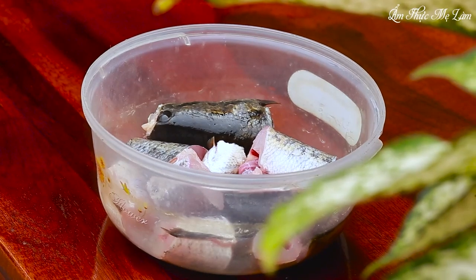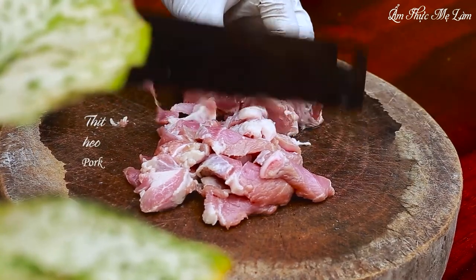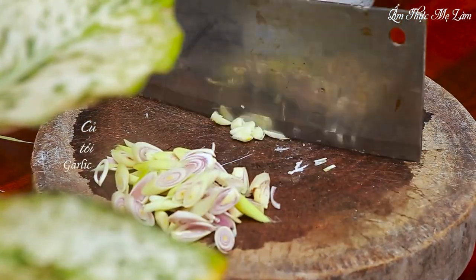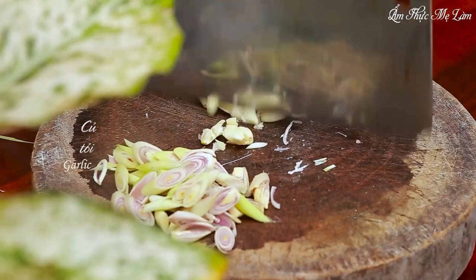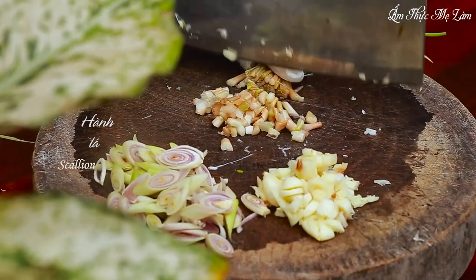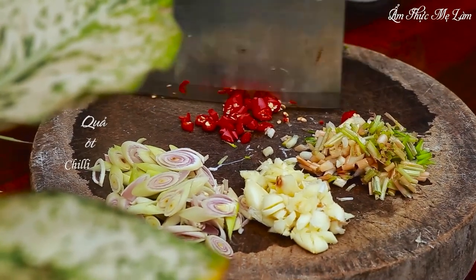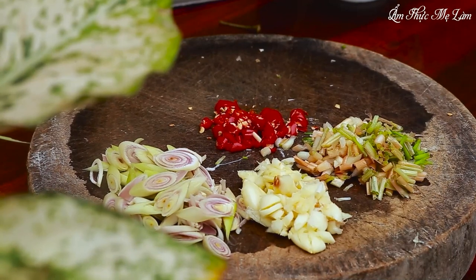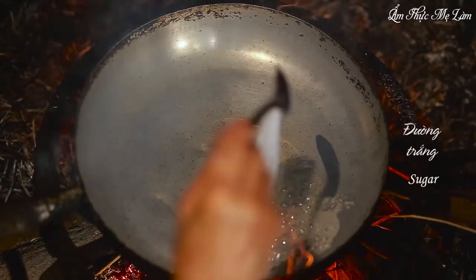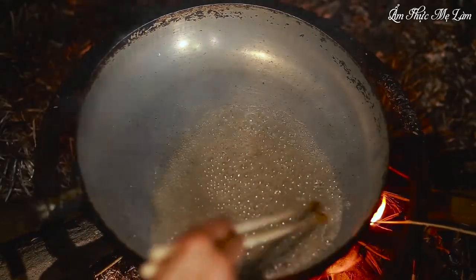Ingredients to make this braised fish dish include thinly sliced pork. Let's get started by making caramel from white sugar over high heat until it turns dark yellow.